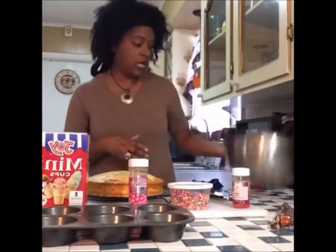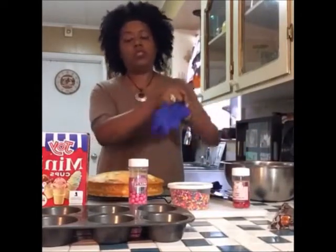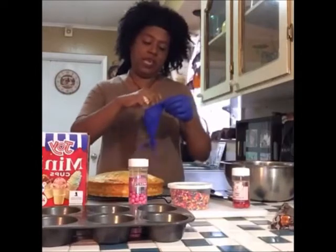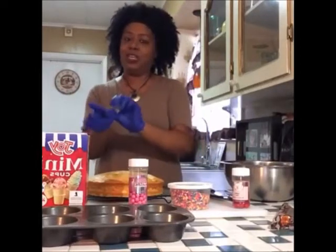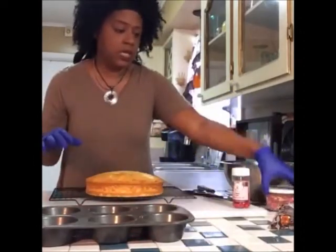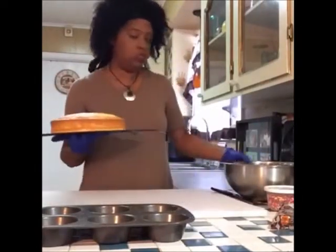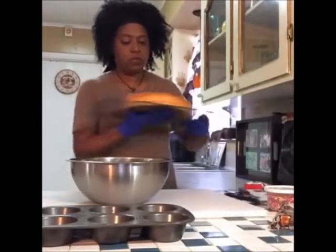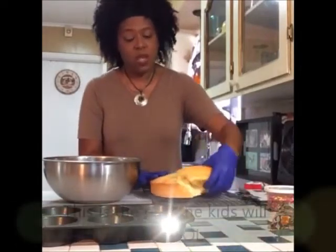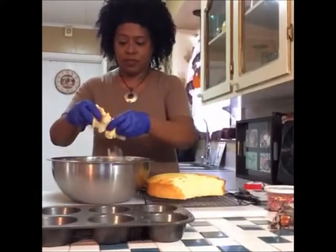So what we're going to start off with first is our cake — breaking it up. I'm going to put on my trusty little blue gloves like I'm going to have surgery. We're going to be operating on this cake. So right here, I'm just going to smash it up. You can cut it if you want, but I like doing it like this — it's so much fun. Just smashing it up into the bowl.